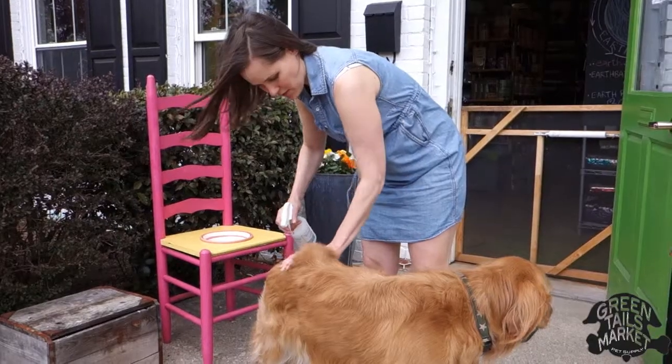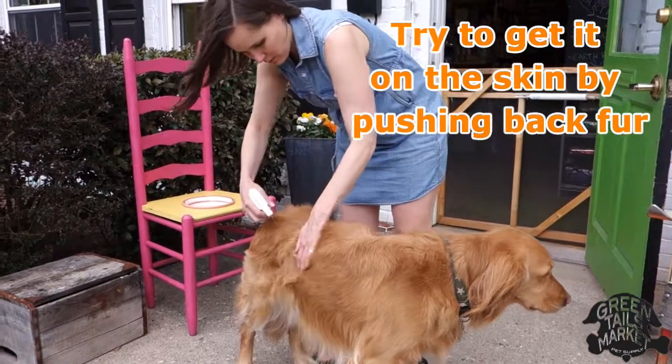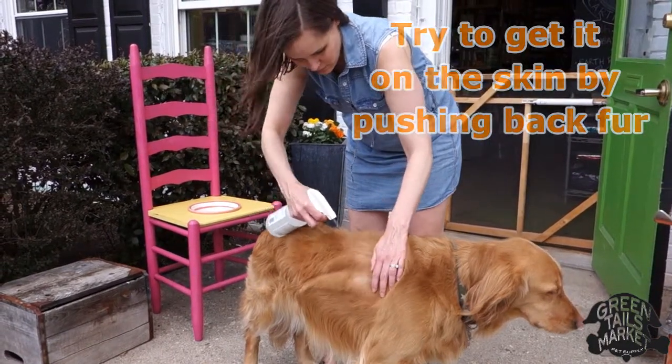It can be sprayed on your dog's collar, on their bed. I even sprayed it on the front and back doormats. I've even sprayed it on myself. It's really effective and natural.